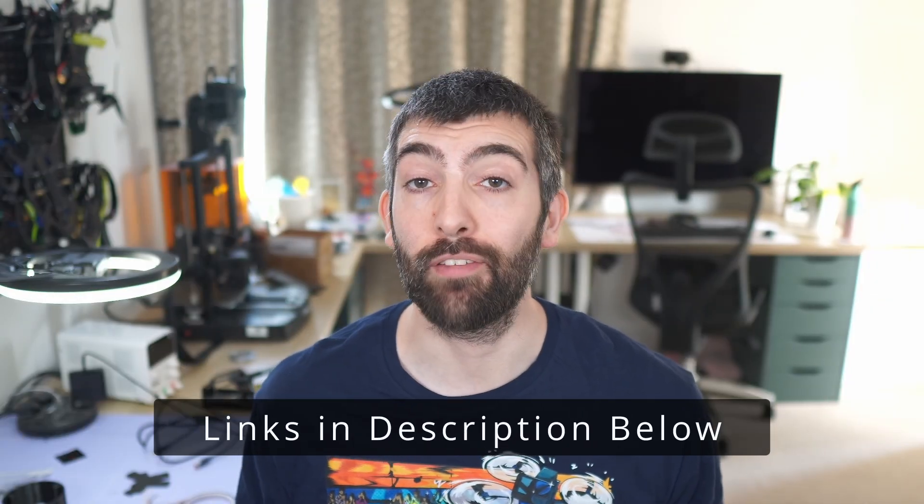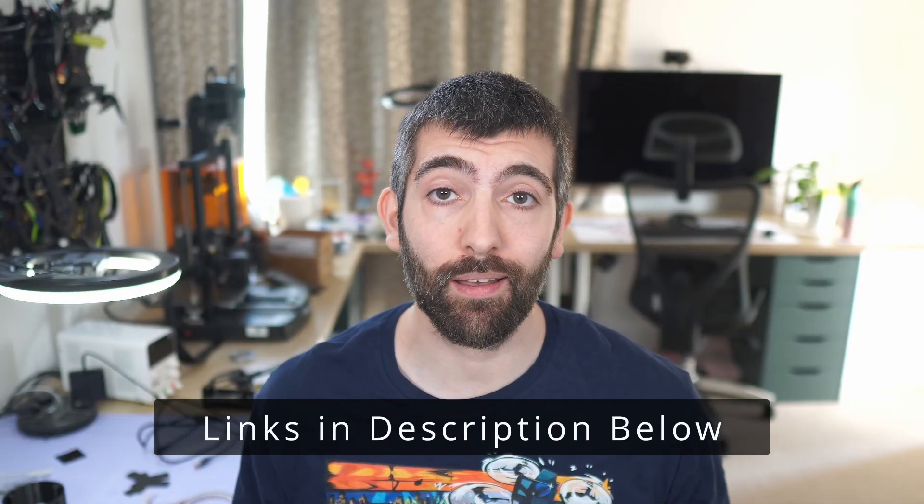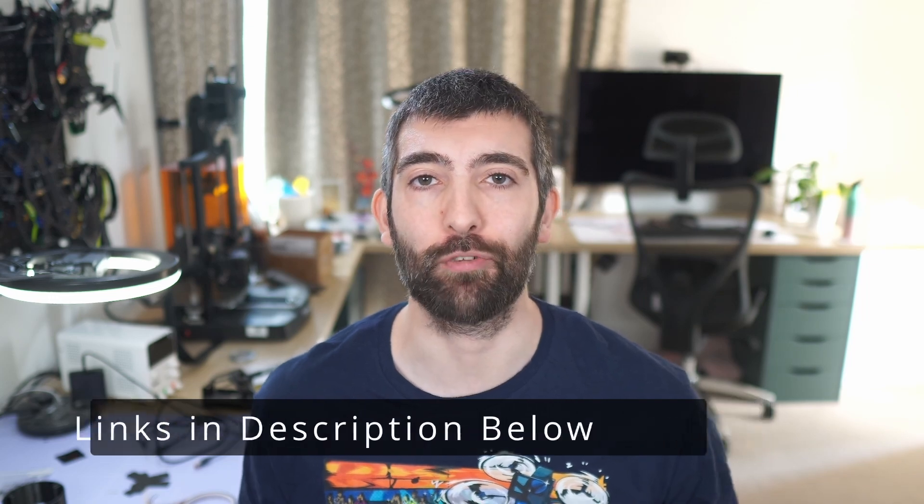Hi there everyone and welcome back to the channel. This video is a build guide for the AOS Cine40, a 4-inch guarded prop design for carrying a GoPro or a naked Blackmagic Pocket Cinema. This frame is incredibly easy to build, but it never hurts to have a few tips and tricks to help you out. So we're going to go through the entire build from start to finish. Make sure to check out the links down in the video description for tuning guides, recommended parts and 3D prints for all of these frames.